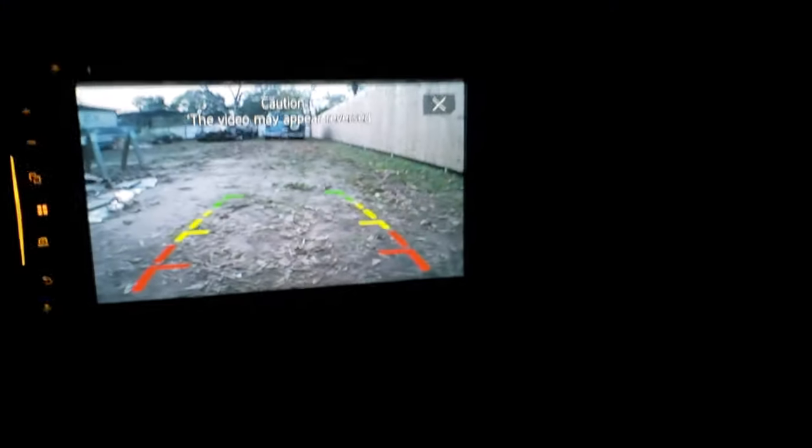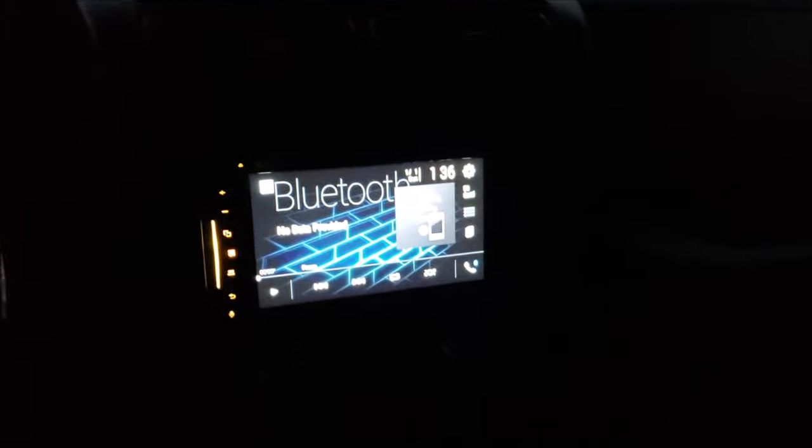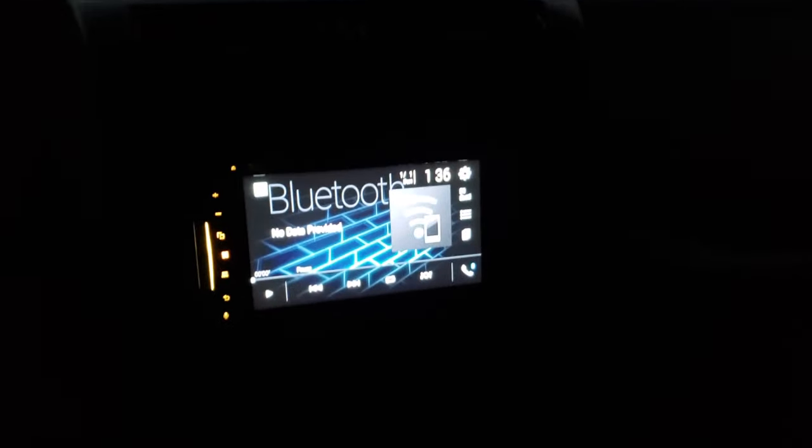Got the reverse camera working — look at that. I'm very thankful that I was able to figure it all out and it all works now. It took me all day to do this, but at least it's done. All the tools are cleaned up, everything's ready to go. If you enjoyed the video, please like and subscribe. Thanks for watching.